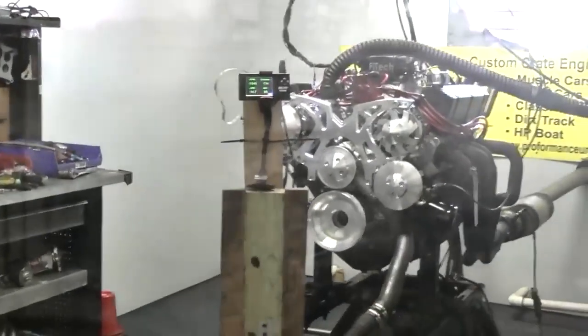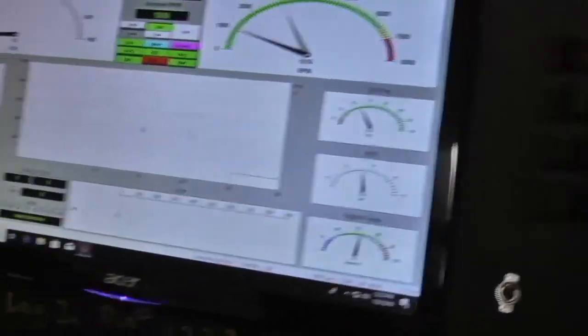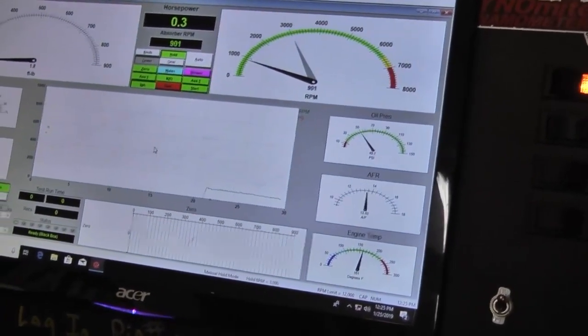We got our handheld there — come down here, we got it all set up. It's going to come down to about probably 850 RPM at idle.